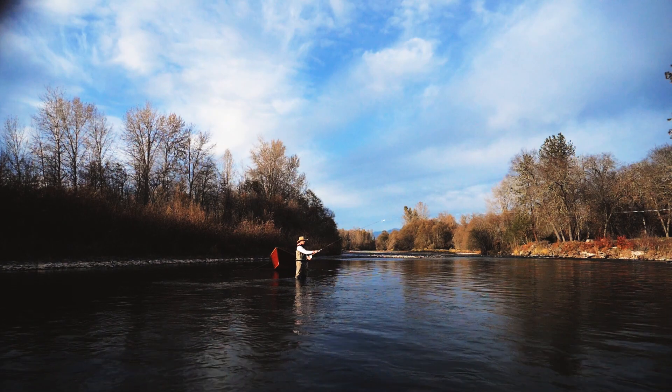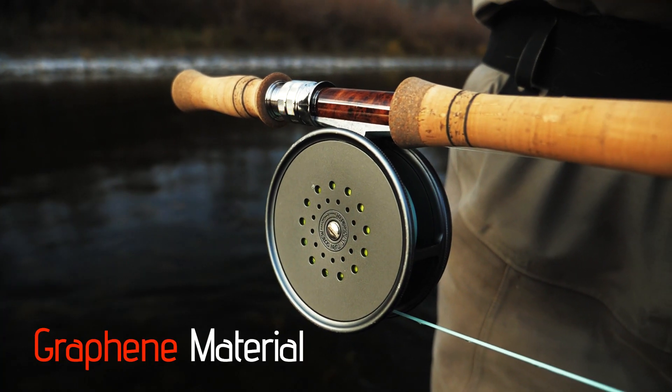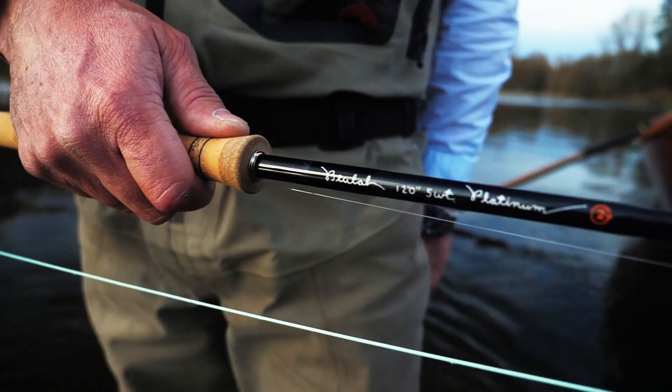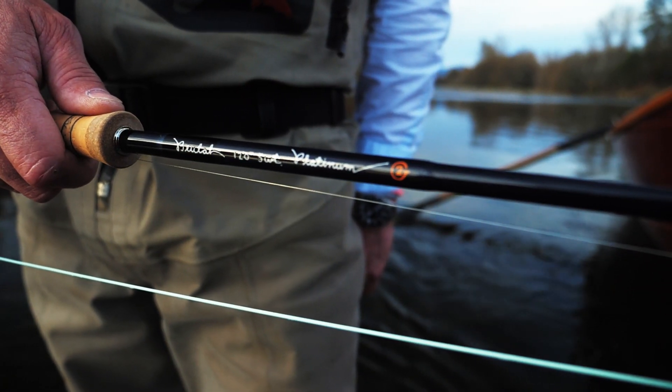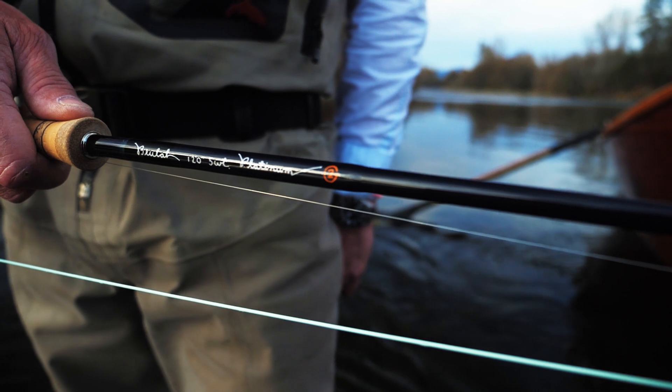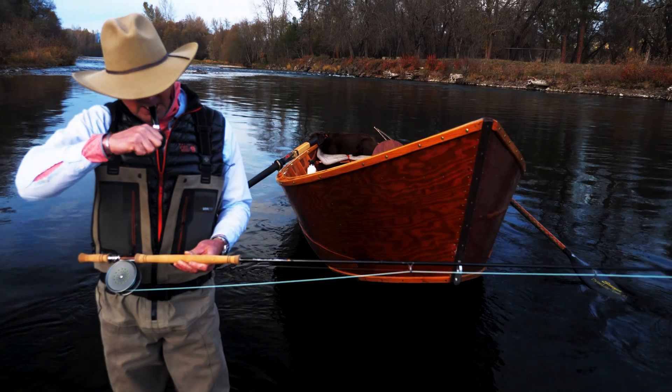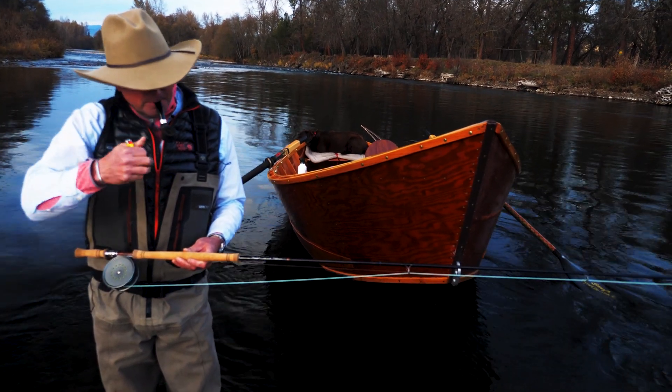The build quality of the Beulah Platinum G2 is beautiful: maple burl reel seat with nickel alloy hardware, custom cork burl inlays, graphene resin with carbon fiber, titanium stripping guides, and snake brand guides. It is simply the most beautiful rod Beulah has ever made.